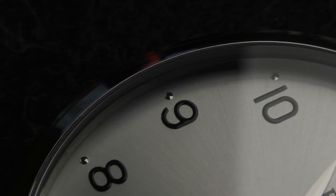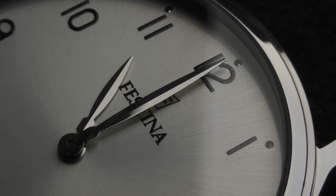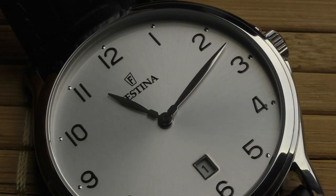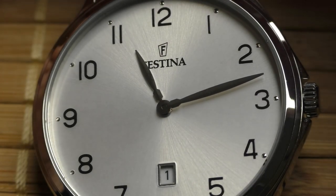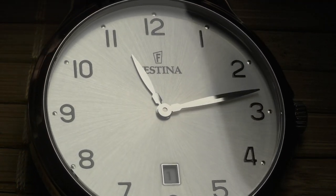Speaking about the print, these numbers — I don't know if they are printed in some interesting way or applied — but this black text has some thickness, like one millimeter or half a millimeter. You can clearly see with the naked eye that these numbers are not just simple print. They have thickness, they look really good, they look premium. When you play with the light looking close up, you can see the edges of these numbers playing with the light, very 3D. They look applied, and that's a very big plus point.